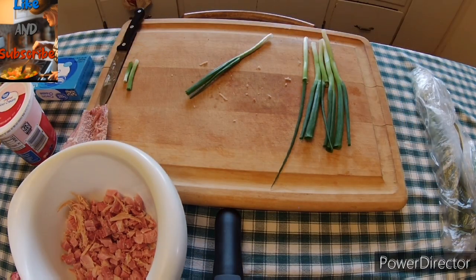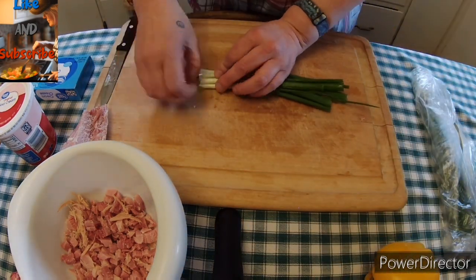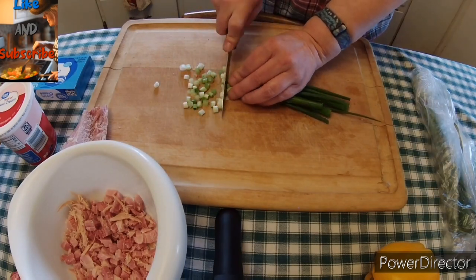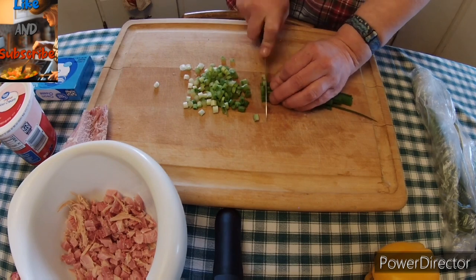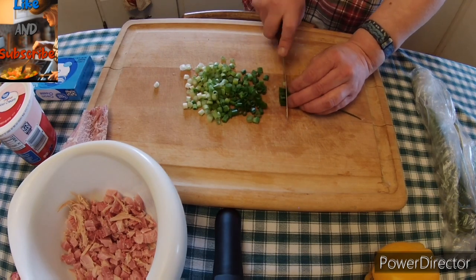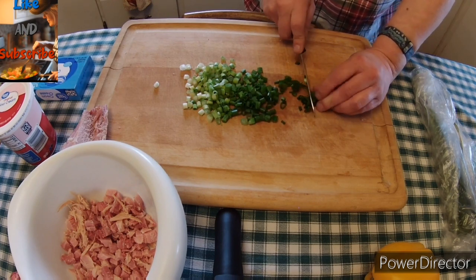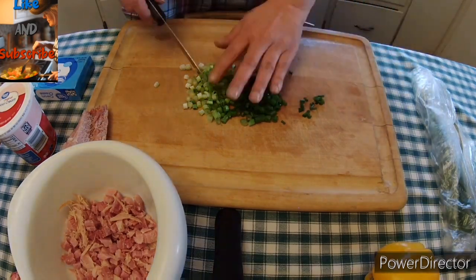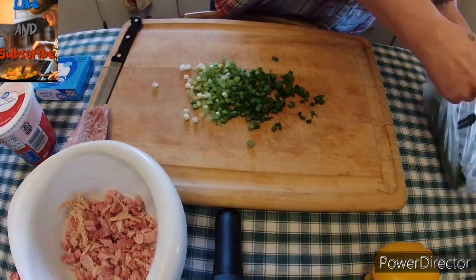Here we are. We have the green onions all cleaned up and we are going to thinly slice them. We are going to put all of the white and all of the green part in with the ham. I really enjoy ham and onion roll-ups where you put a slice of ham and some cream cheese and roll it onto some green onion.